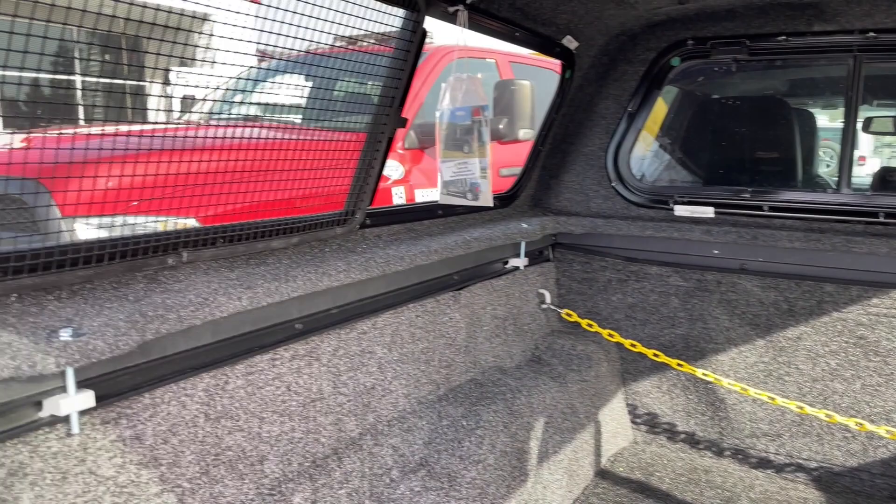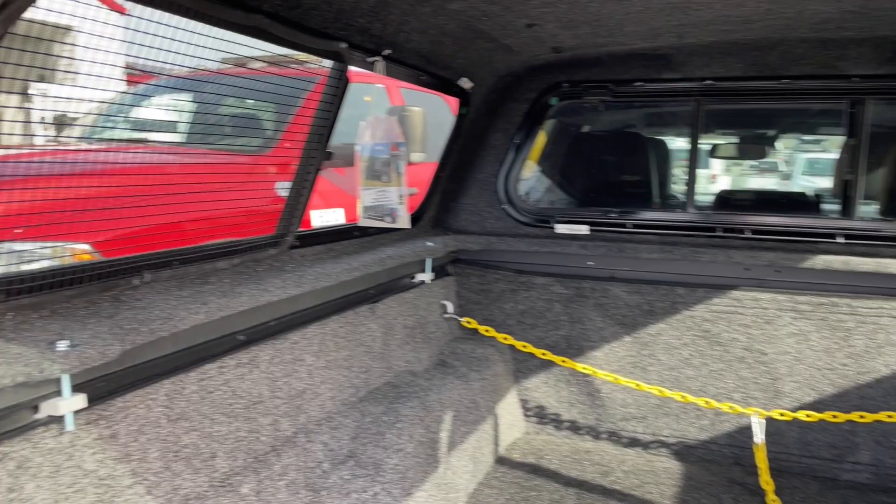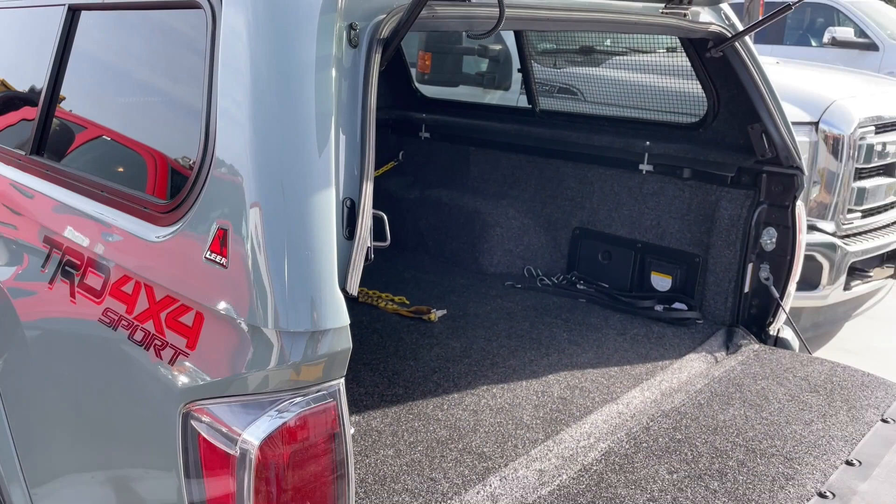We also equipped this with pet screens, which help pets not tear through the screen as easily if you're going to have pets back here a lot. Overall, a really simple install but it turned out really nice — the customer should be really happy. If you have any questions, go to our website at www.trucktopsusa.com, and if you enjoy this video, like and subscribe!